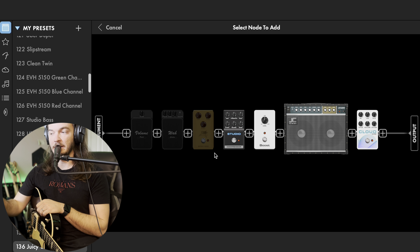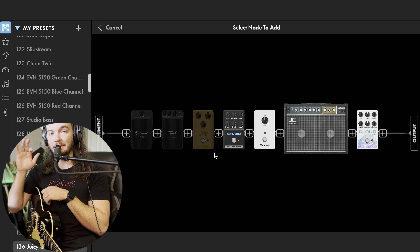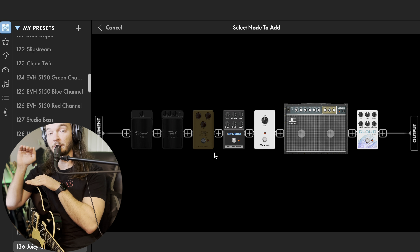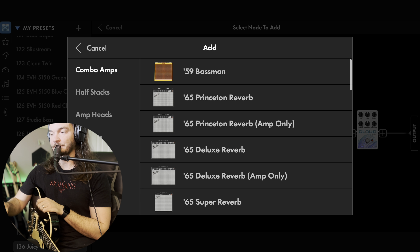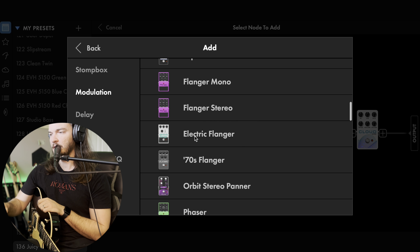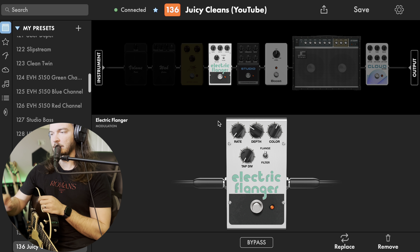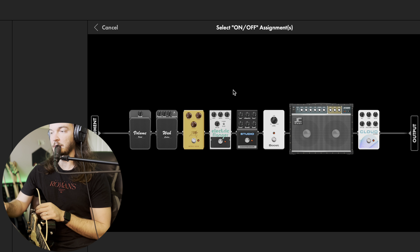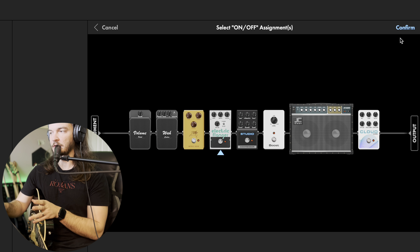If I'm going to do delay and reverb and I find the delay is acting weird with the reverb, I will do parallel programming — I already have a video on that. You can basically split the signal where your delay does not hit your reverb and your reverb does not hit your delay, but they're both getting the same guitar signal. What we're going to do for this video is add in modulation — let's do the electric flanger. First things first, we're going to program a button to turn this on and off so we can use it just like an actual pedal.